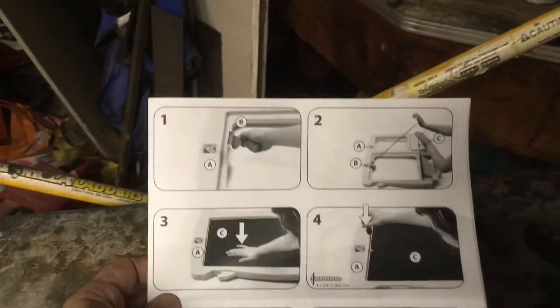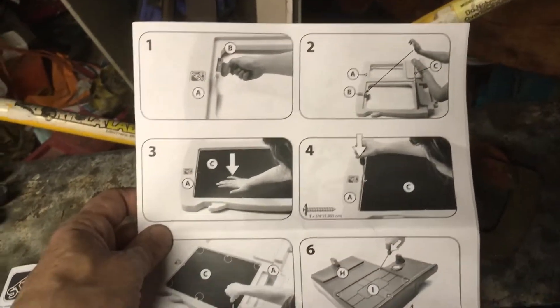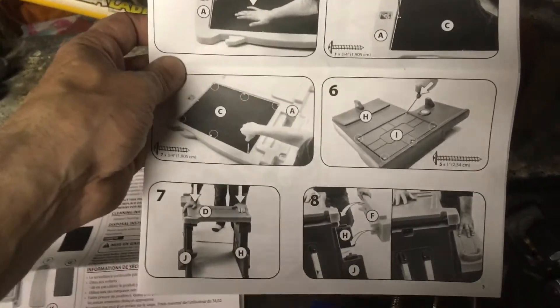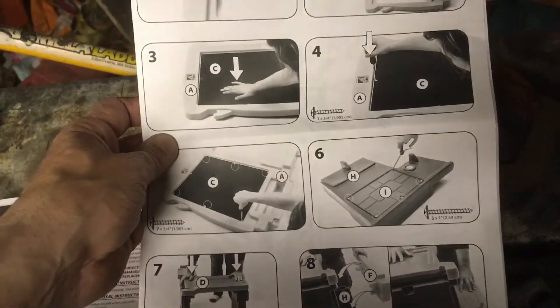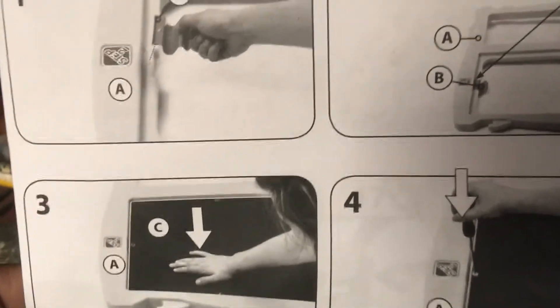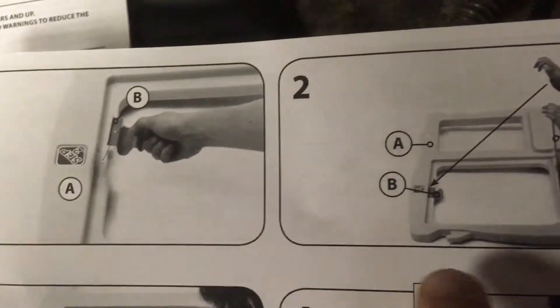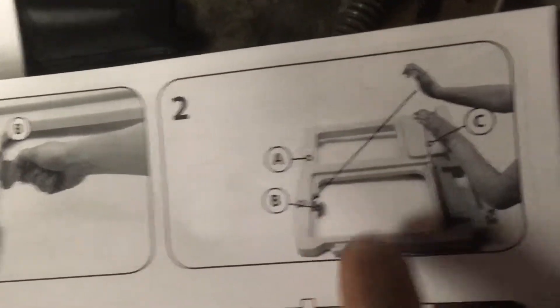These are my instructions — like if I provided work instructions like this to run a press and make parts at work, good god. There's no words anywhere on the friggin instructions, it's all just pictures. Like this one — my favorite — take this thing and shoot it down there with your hand. I don't know what the fuck that means.